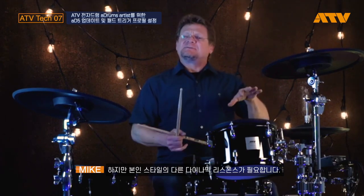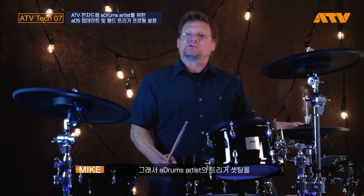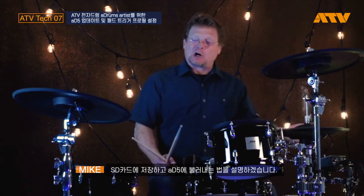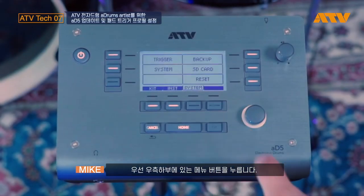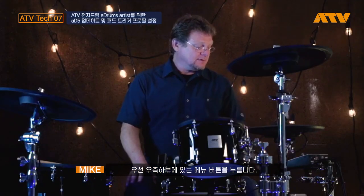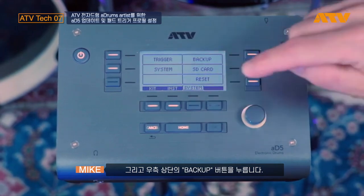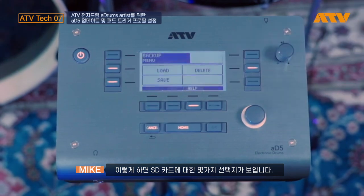I've saved my trigger settings for the A-drums onto the SD card that all of you get with your 85. I'm going to show you how to load that up. I press the bottom right button which gets us into edit mode system, and then I press on the top right — backup. Once I do that I have a couple of different options for the SD card: load, save, and delete.